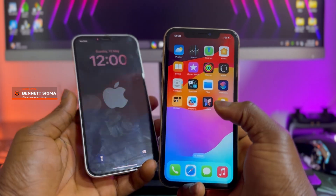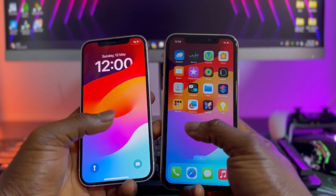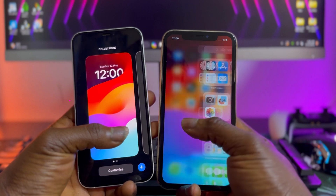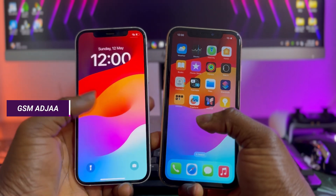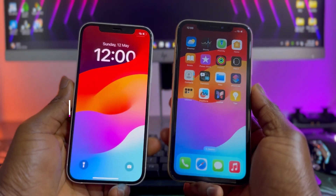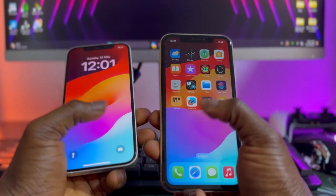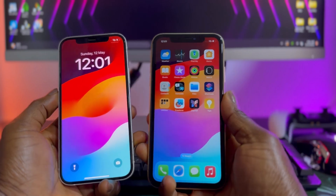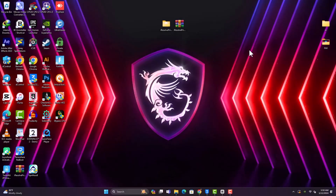Hello everyone, BenesIGMA here, welcome back to my YouTube channel. Today I have great news to share — there is a new FMI-off tool currently on Windows called Iris of Prime, developed by GSM Major. This one-click tool can help us turn off iCloud on any menu device regardless of the iOS version or device model. It doesn't require any paid files to turn off iCloud.